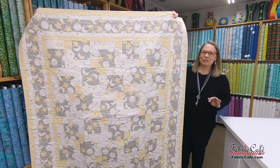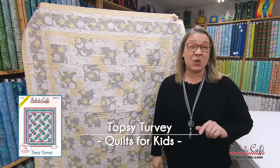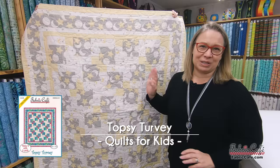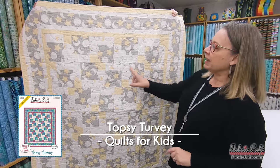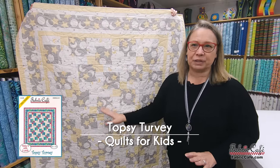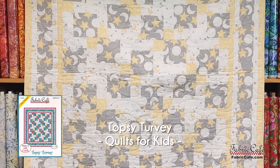Let's jump in and look at the first quilt. The first quilt is Topsy Turvy — one of my very favorites and one of the very first three-yard quilts I ever designed. It's been so popular and so much fun. It is a one-block quilt that's made over and over and turned to create this great design.